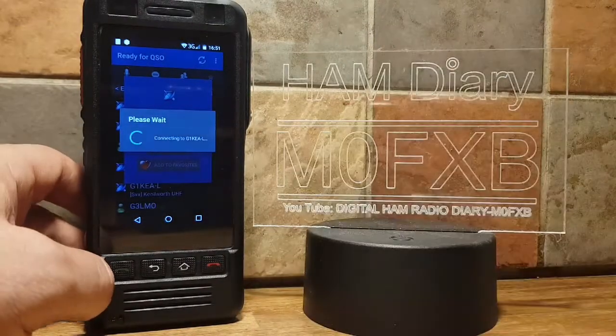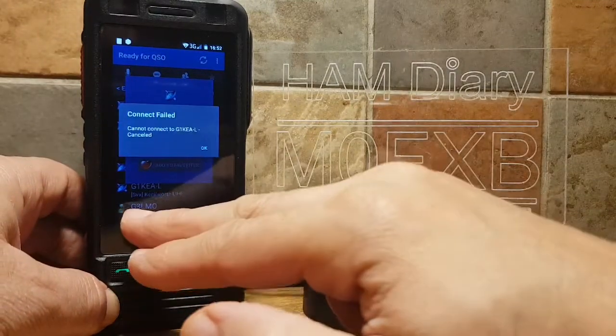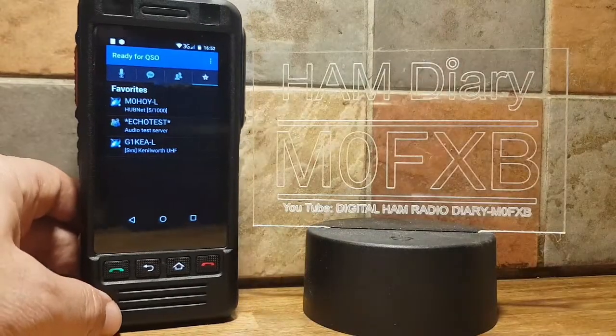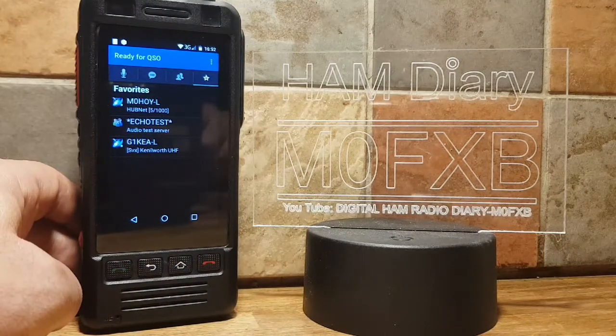It will connect if that station allows. Looks like this one isn't going to allow, but that's okay. Go back out, and if you want to look at your Favorites just tap the last icon — and there are the Favorites we've added. I hope this helps you set up your W5 network radio with Echolink. 73, please like and subscribe. All the best.